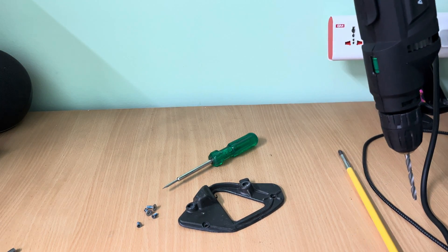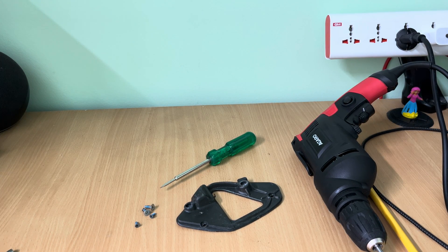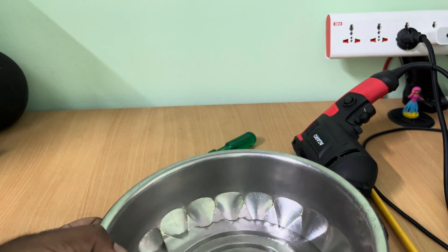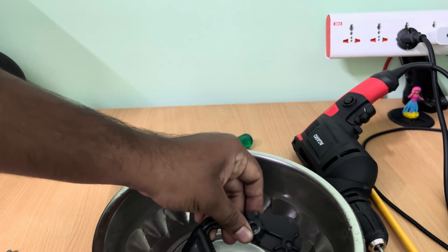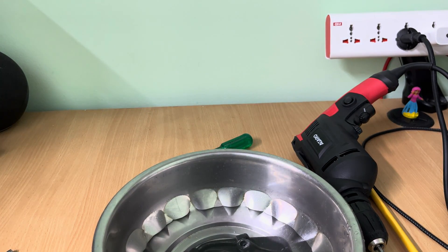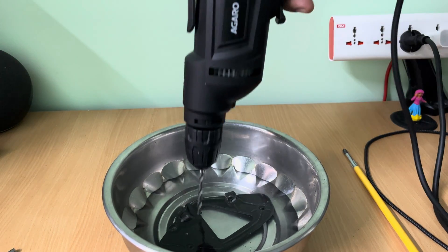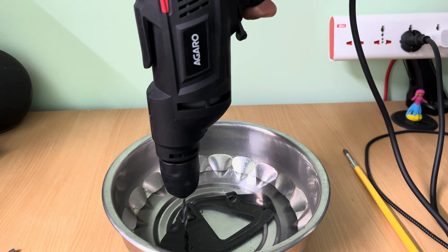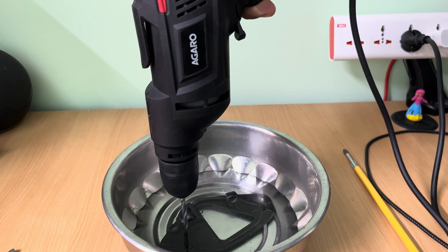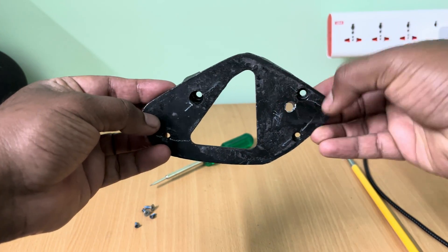But if you directly drill metal with metal, it generates a lot of heat which will damage the bit eventually. So what I have done is I have used a metal vessel with some water and placed the metal frame in it. This way, when you start drilling, the bit and the frame will be cooled by the surrounding water and it doesn't cause any harm. Once the frame is drilled and the hole is enlarged, this is how it looks.